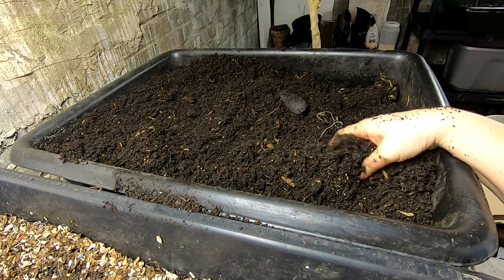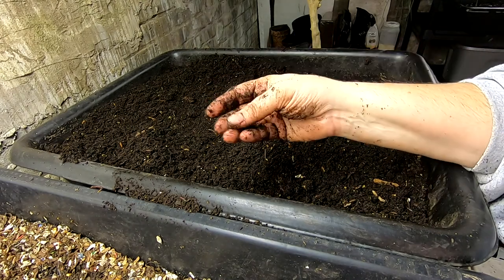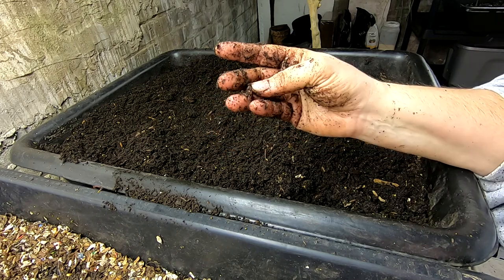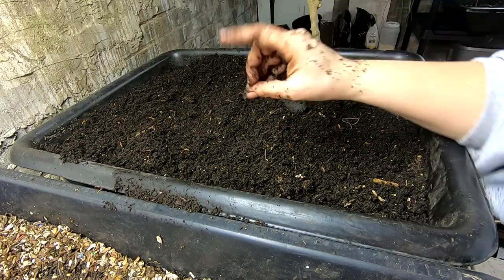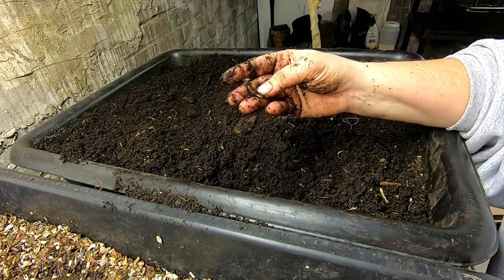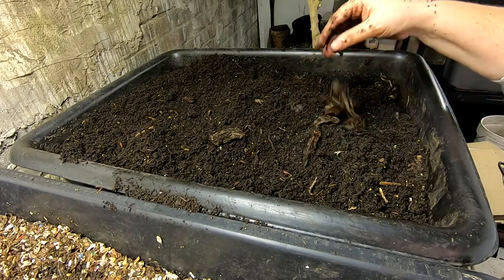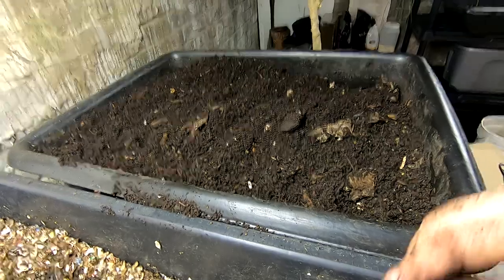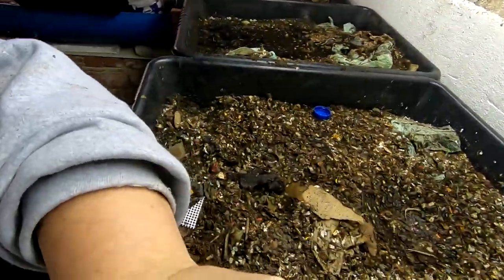This is a mature worm — it's got a clitellum. I'm not really seeing any Titan examples in the grow-up bin here, and they've had more than enough time to grow. Let me know what you think. We're gonna flip over to the next bin.